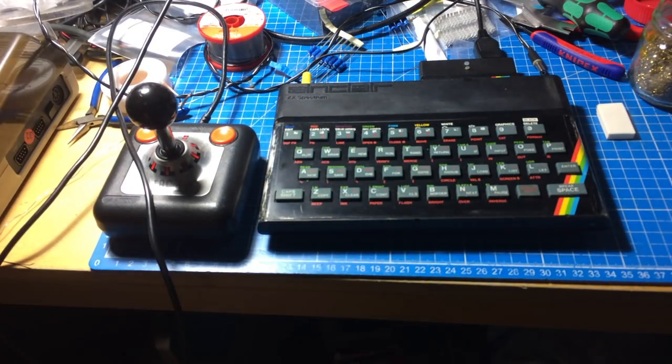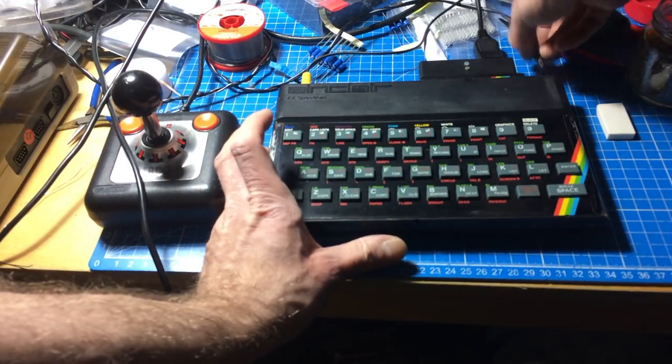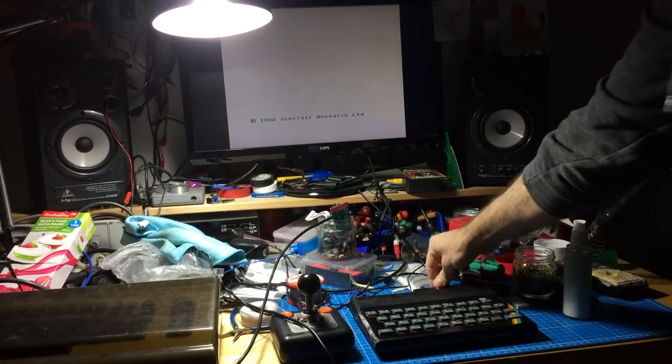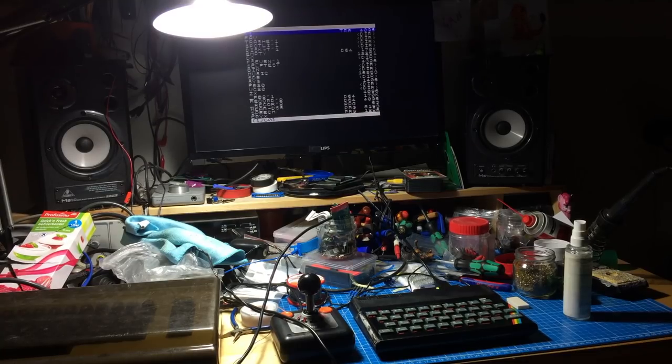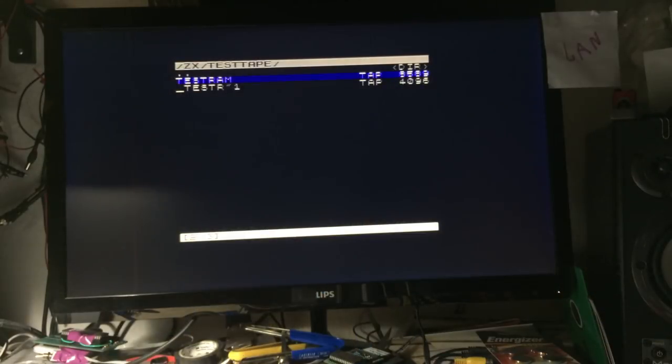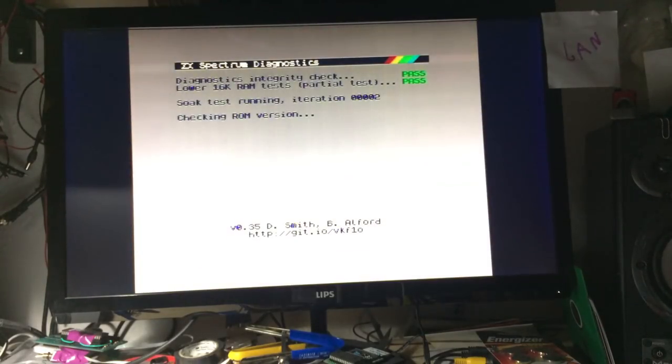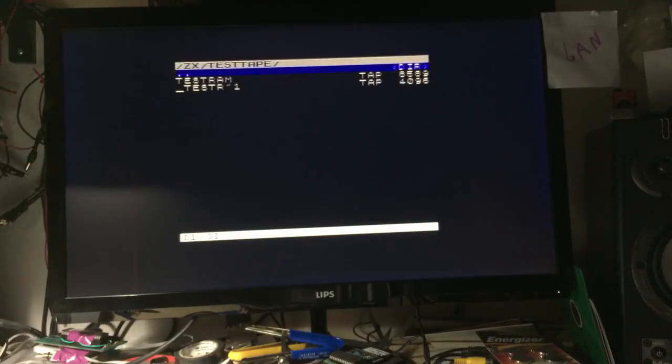For testing I've connected my trusty TAG2 that I recently got, and my DivMMC Future. As you can see it still works - we can press this button and get into the menu. Let's run the test RAM tape - this should be the diagnostics run and soak test. Our tests have passed. It's a RAM test but it also tests whether the ULA is working correctly, because otherwise the test wouldn't run at all.